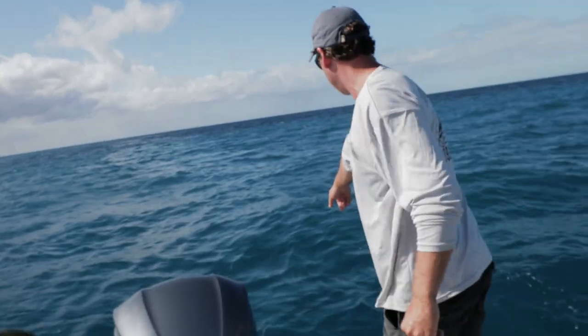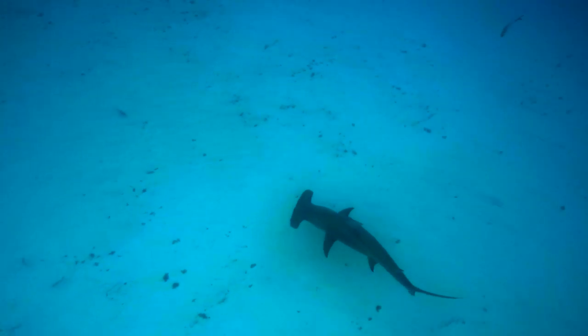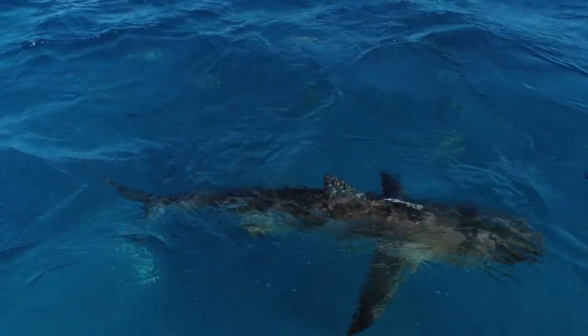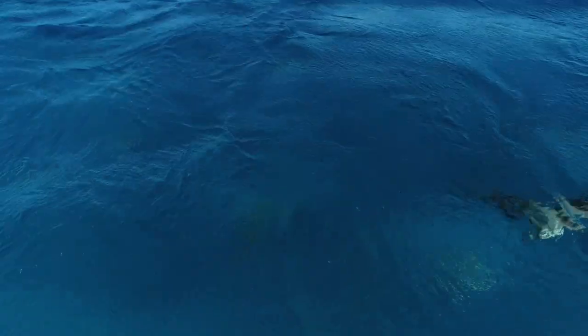Big hammerhead right here. Big hammerhead. That's a 12-foot hammerhead down there. And a smaller shark just came up to the surface a second ago. All right, so they're here.